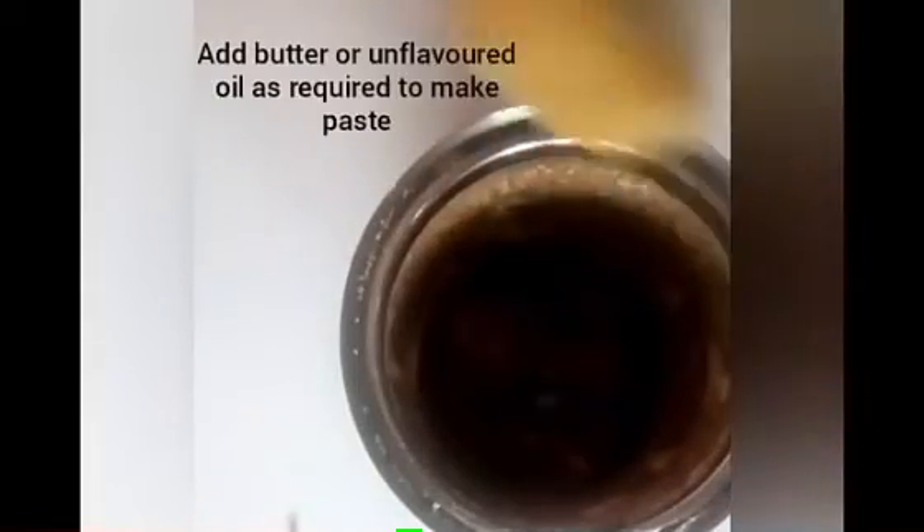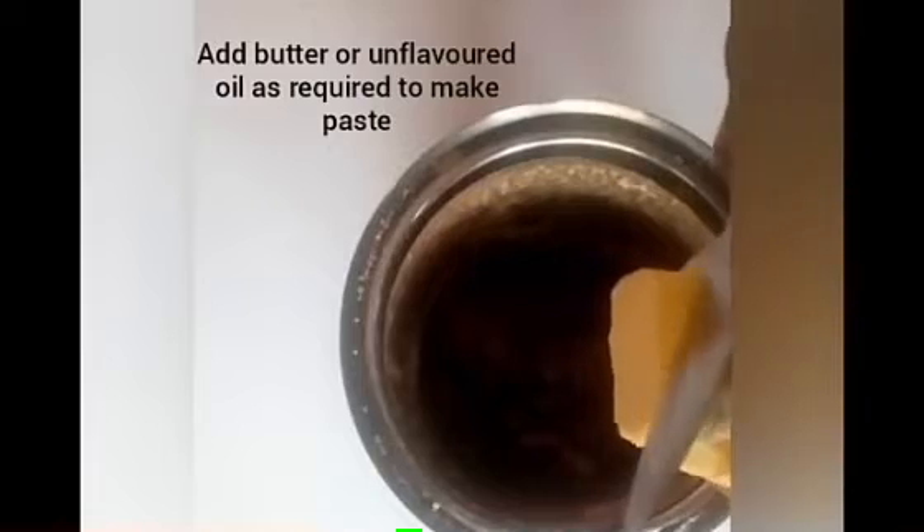Add 3 tablespoons with 2 tablespoons. You can add 2 tablespoons of vanilla. Then add 2 tablespoons of vanilla.